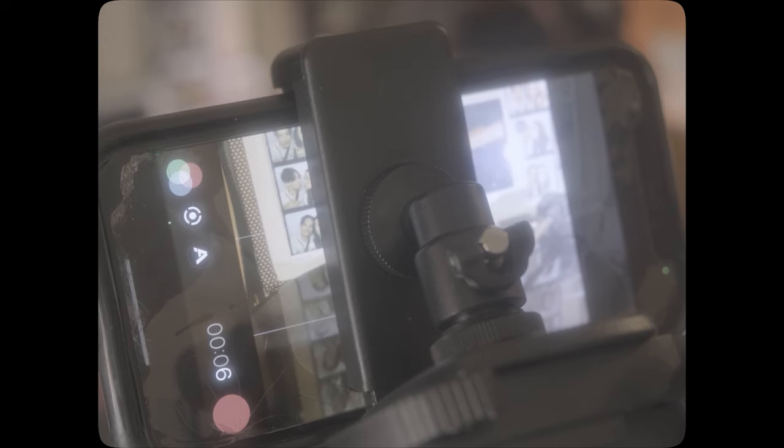For my phone I'm going to be using Filmic Pro. The F-log on it is a little bit shoddy — I'll show you in the test comparison videos — it's not really the best.